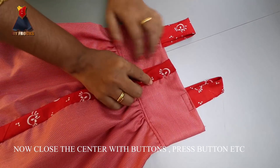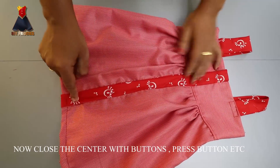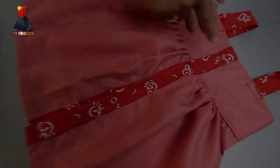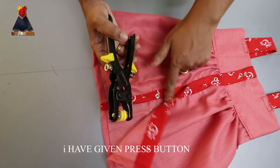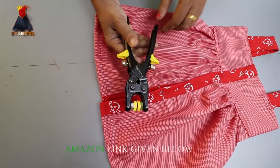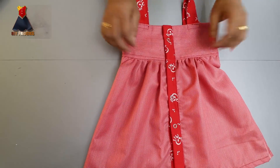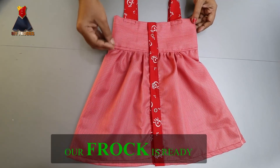We are ready to put it here. We will close it here. You can use buttons here — press buttons. I have made this video on the channel and already shown this video on Amazon. We have to put it on the bag. This is the size of the bag — I have already done it.